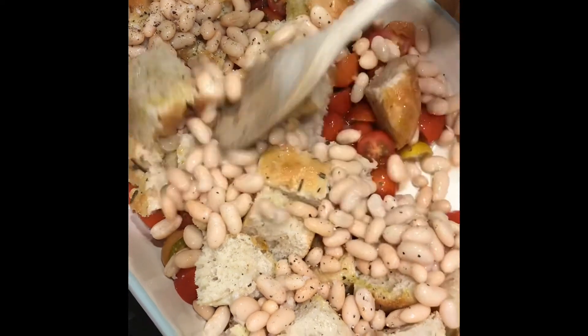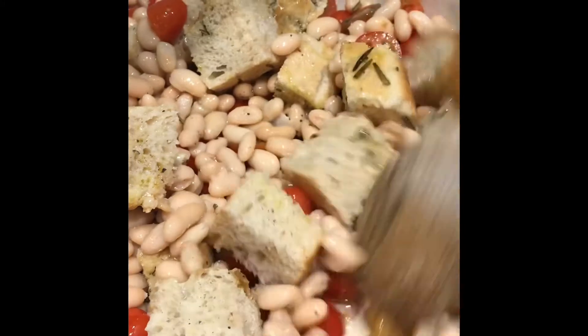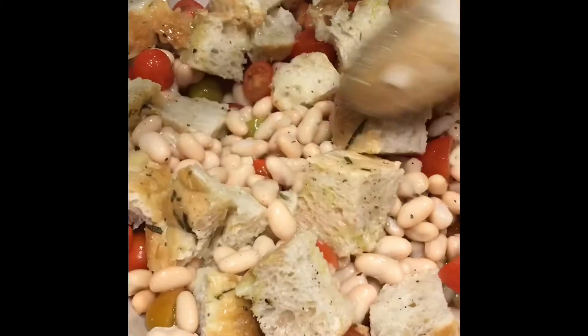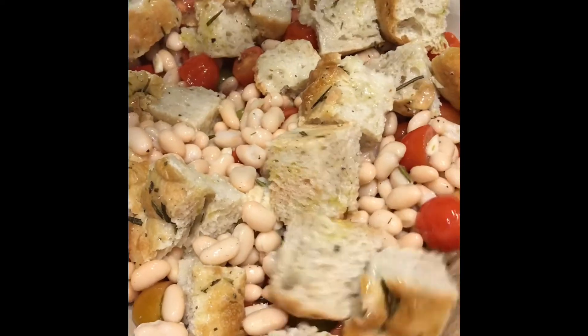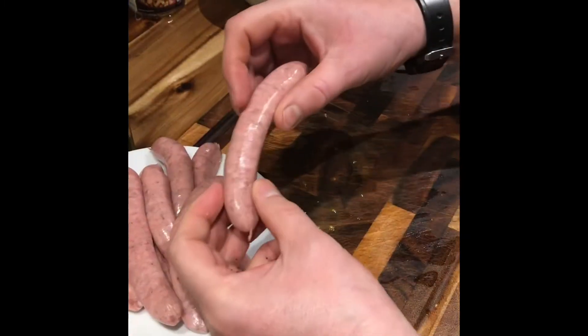And a little pinch of sea salt going over there. Give this a bit of a mix round to make sure everything gets coated in the oil and the vinegar. Move it round a little bit, and that's the bed for our sausages.